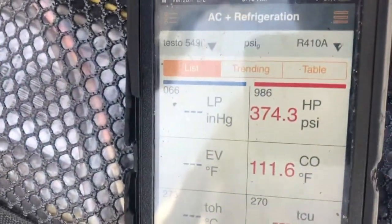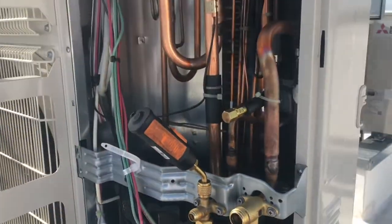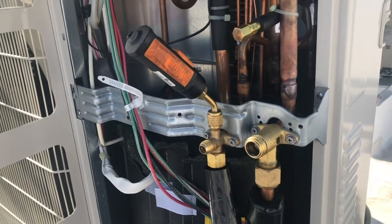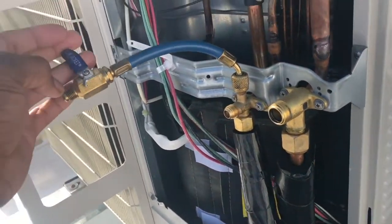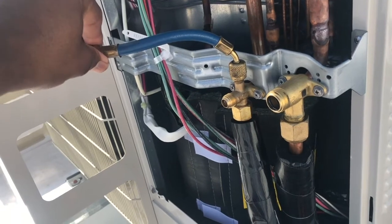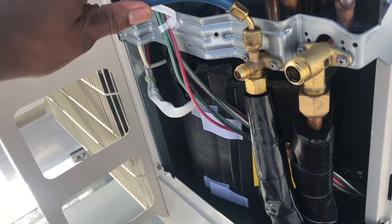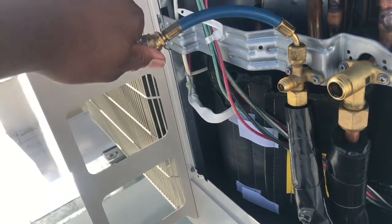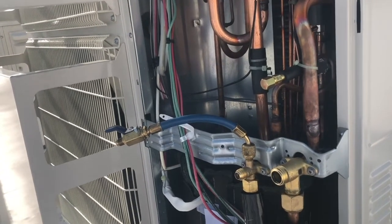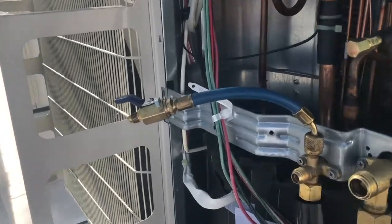What I'm going to do is release the nitrogen out of the system so I can start pulling the vacuum. I hooked the hoses up to it and I'm just going to release the rest of this nitrogen — it's not a lot of distance between here and there.